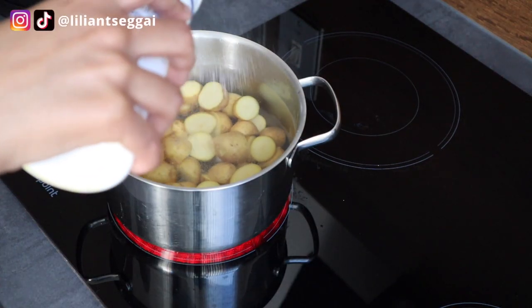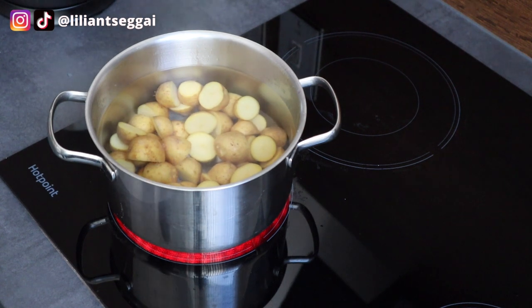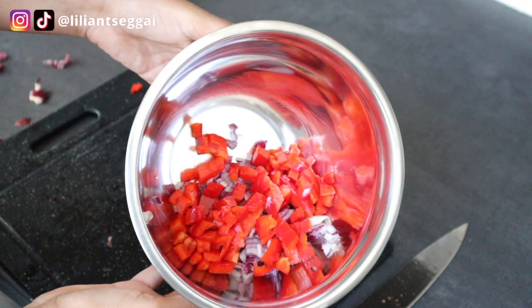I'm going to start off by washing these, cutting them in half, and boiling them. I'll add a little bit of salt and let them cook on high heat until they get soft. I'm so sorry but I forgot to record the part where I'm cutting the onions and the bell pepper, but this is me showing it in a bowl.